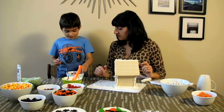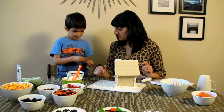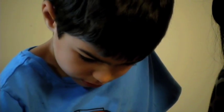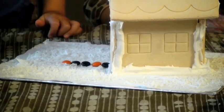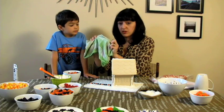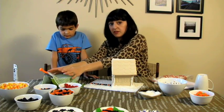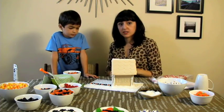Well, I was thinking to make... like... build a path? That's a good idea. While Nate's still doing that, I'm going to start icing the roof of the house. It's a good idea to keep your icing covered with a wet towel or cheesecloth, just to keep it from drying out while you're assembling the house.